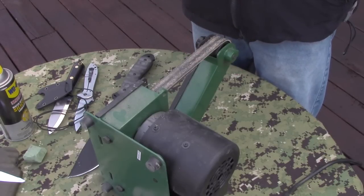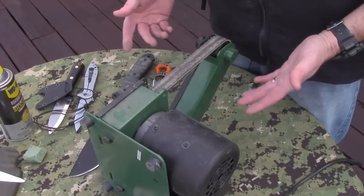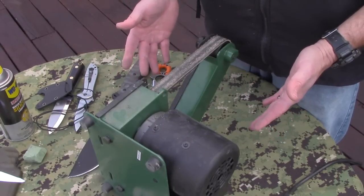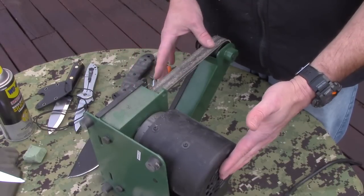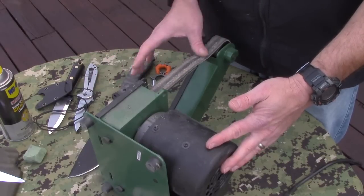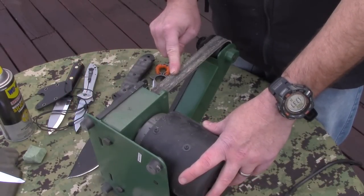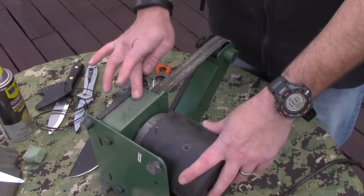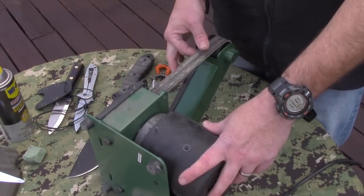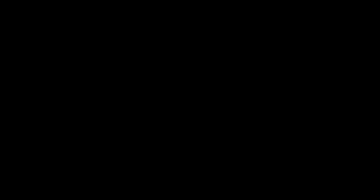Even though I like to have a specialty item for each type of knife, because I've found they all react differently, the one I think is going to be the easiest for most people and work on the most knives — large or small — is this belt sander setup. The Sergis Sharp belts are on Amazon, and I did add them to the store. The belt is about $25, the machine about $30, so you're looking at a roughly $55 system that can pretty much do all your knives.